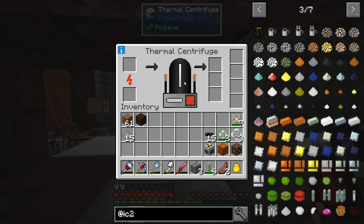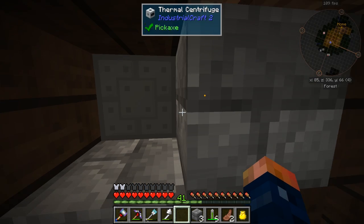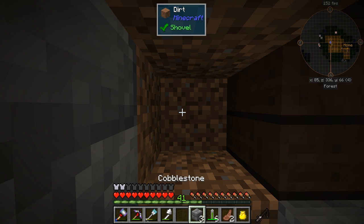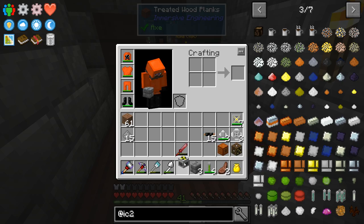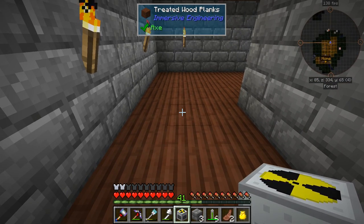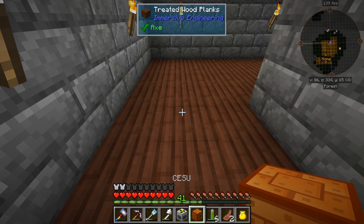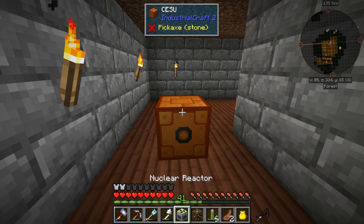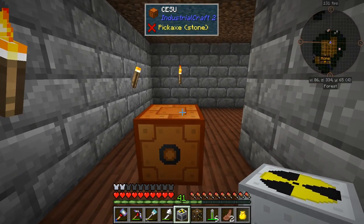The thermal centrifuge is right here. I need to know that because I want it directly hooked up to our CESU. So the nuclear reactor — I want it on top of the CESU. Take the CESU, place it, and the nuclear reactor can go on top just like that.